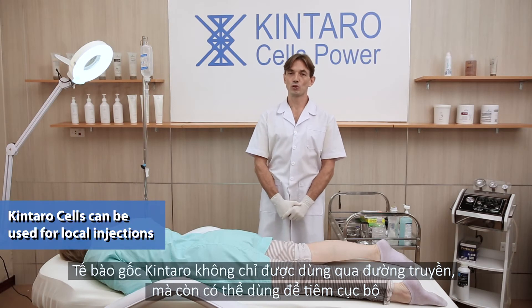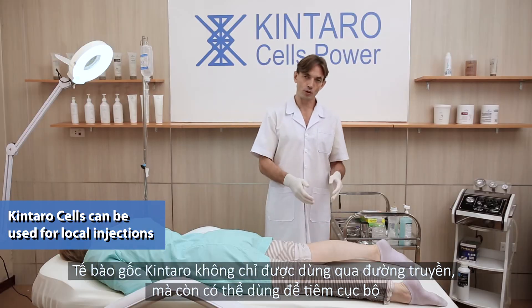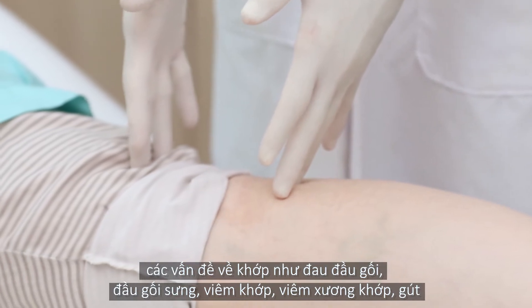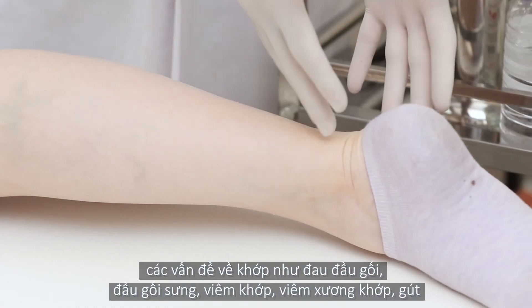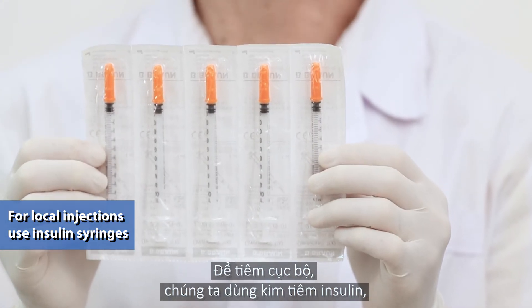Kintara cells can be used not only for intravenous infusion but also for local injections. Local injections can help people with varicose veins, problems in joints such as pain in the knee, inflamed knee, arthritis, gout, and many other musculoskeletal diseases. For local injections we use an insulin syringe.